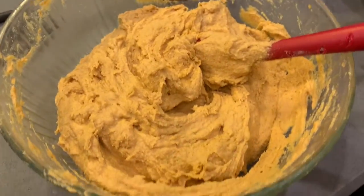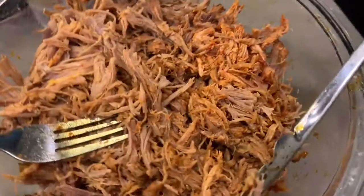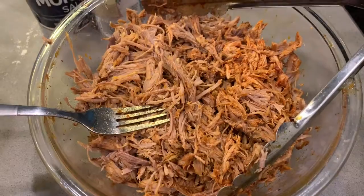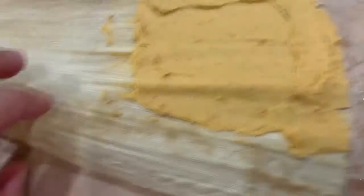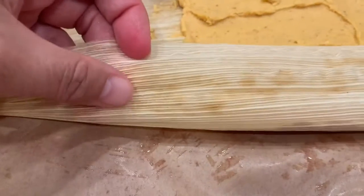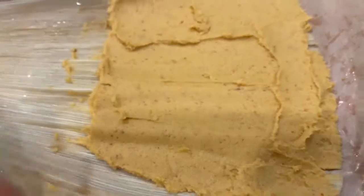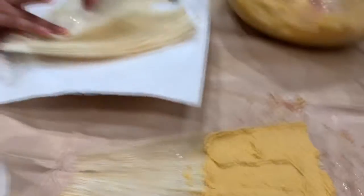This is the masa all ready to go, and this is the meat. I'm going to add more of the red chili sauce to it so it's a little more red. How you make them: get the corn husk and spread your masa on the smooth side, not the bumpy side. Get your spoon and spread out a little layer, and then you throw in some meat and olives.